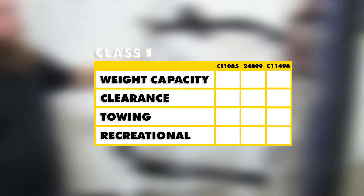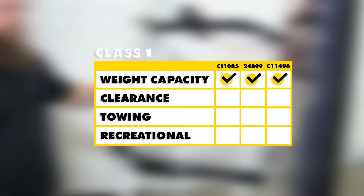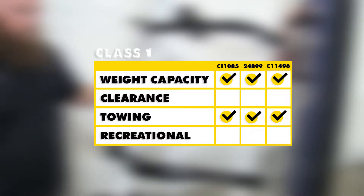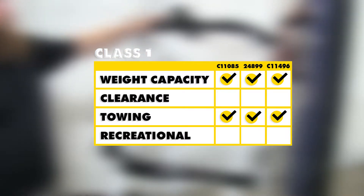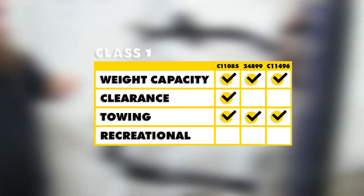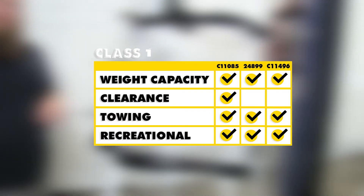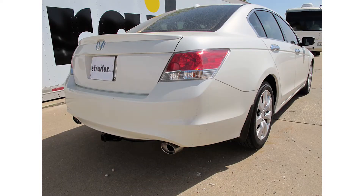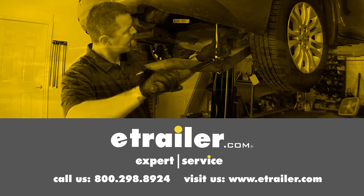For a brief recap, all three of these hitches have the same weight capacity and are all great for light duty towing. When used with things like bike racks and cargo carriers, the Curt with the rounded cross tube design is going to give you a little bit more clearance. All three hitches will work very well for your Class 1 accessories. We hope this helps in the decision-making process. Click the link below to shop, learn more, or visit us at eTrailer.com.